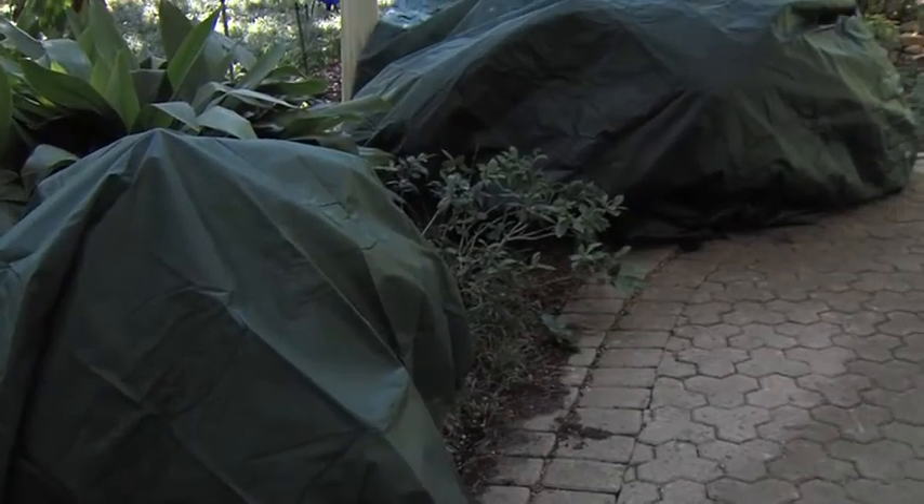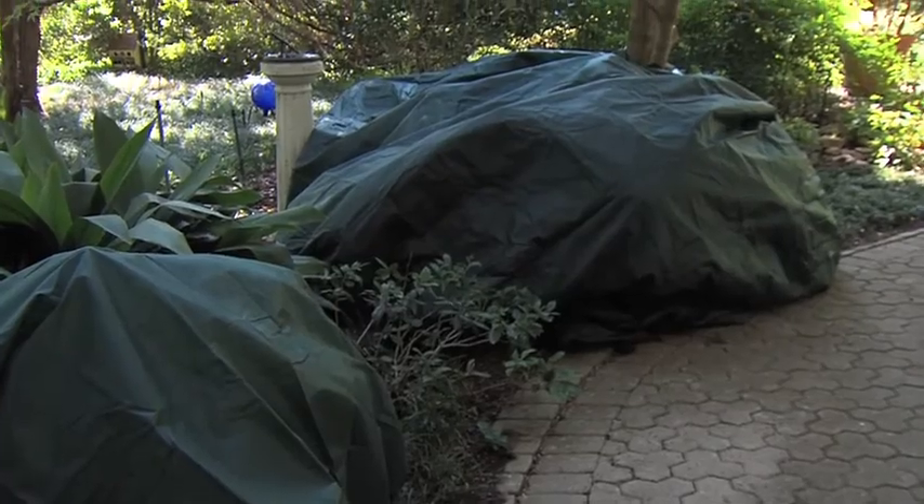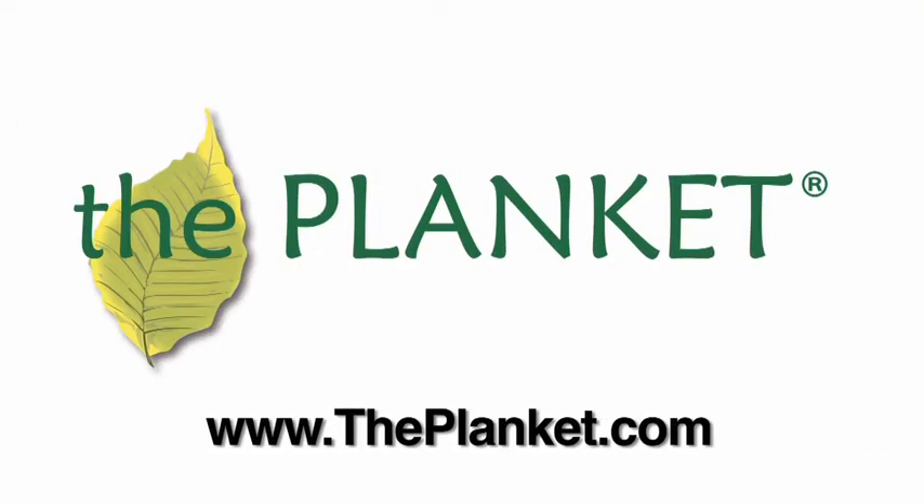The Planket's available in 6, 8 and 10 foot rounds and in a 10 by 20 rectangle to protect an entire bed at a time. The Planket is available at major retailers or you can buy it online. To find a retailer near you, go to theplanket.com.